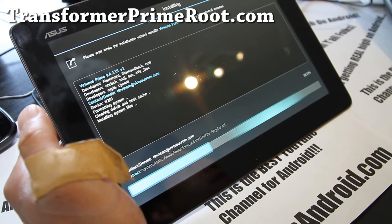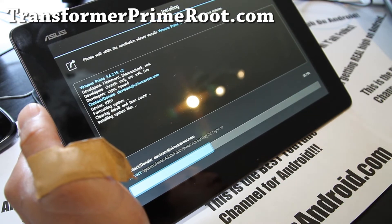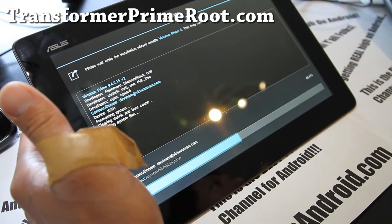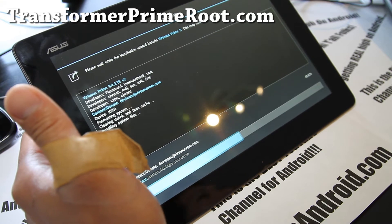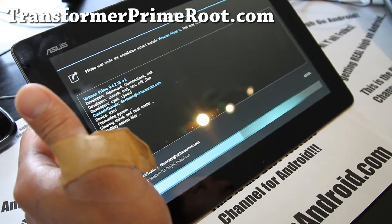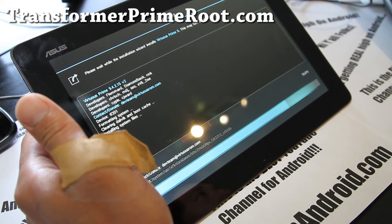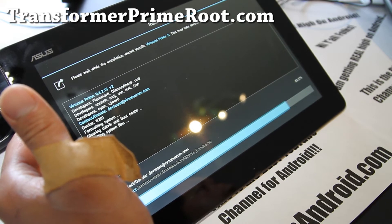I'm really looking forward to this. The installation is almost done — it's all graphical and you can see the percentage progress, which is really cool. The Transformer Prime is still a very good device. One thing I've noticed with Asus products in general, even with my older Transformer tablet, is that ROM development is a lot slower, and Asus always tries to lock down the rooting methods, which really sucks — I think that's why a lot of developers are staying away from it. The Galaxy Tab series has more ROMs and is easier to develop for.